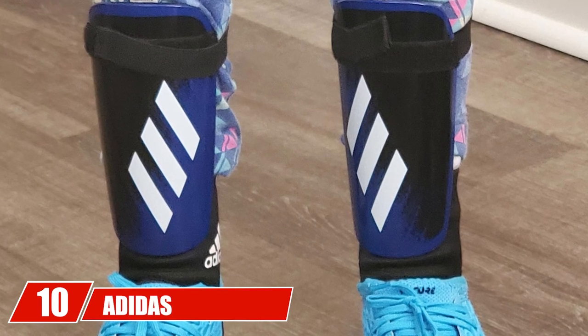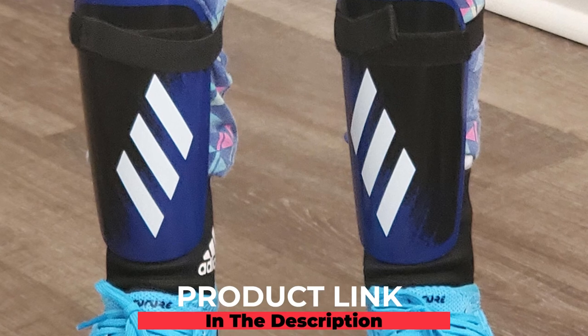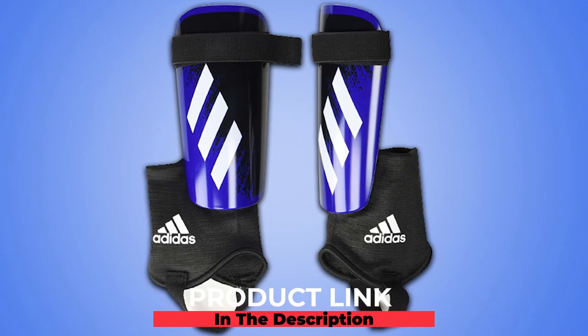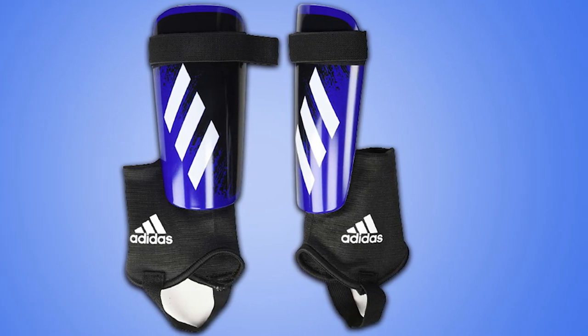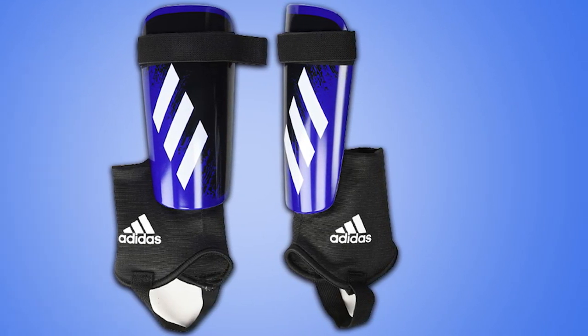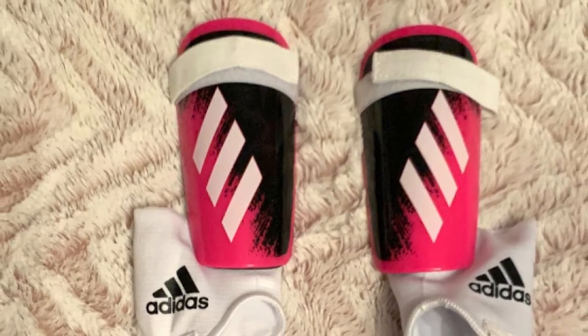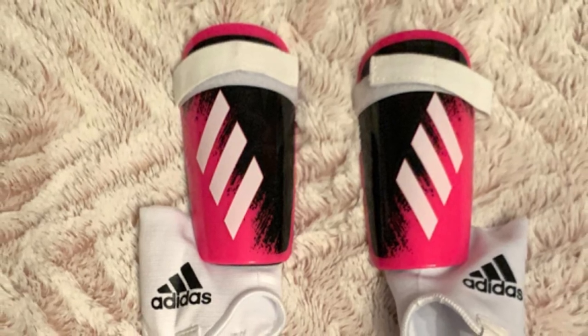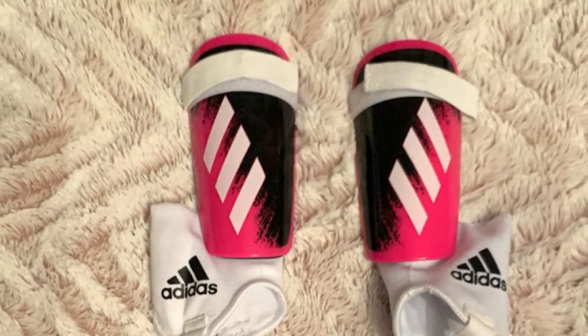Finally, the number ten position is dominated by Adidas Unisex Youth X20 matching guards. Nothing can get in the way of your stride with these guards. EVA back hard shields provide great impact absorption. You can change the fit using a strap at the top. The attached ankle guards increase coverage so you can sprint down the soccer field with confidence. The shin guards are small and lightweight to firmly defend your goals even in the middle of an intense game.